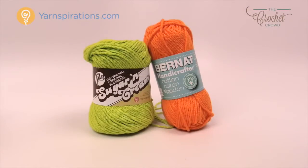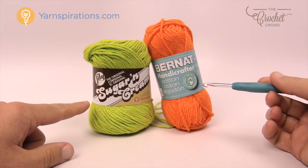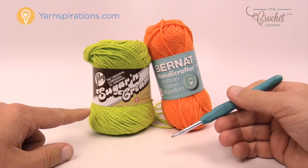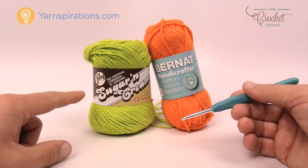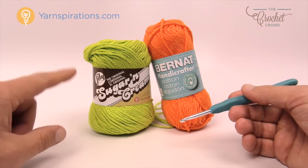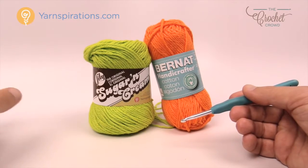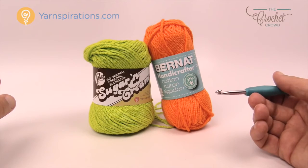The yarn of choice today is the Lily Sugar and Cream or Bernat Handicrafter — both cotton yarns made by Yarnspirations. We're going to need a five millimeter size H crochet hook today. Because these are cotton you can use them as dish rags, tea towels, pot holders, etc. They come in a variety of colors including variegated, twists, and stripes — really quite amazing yarn to work with.